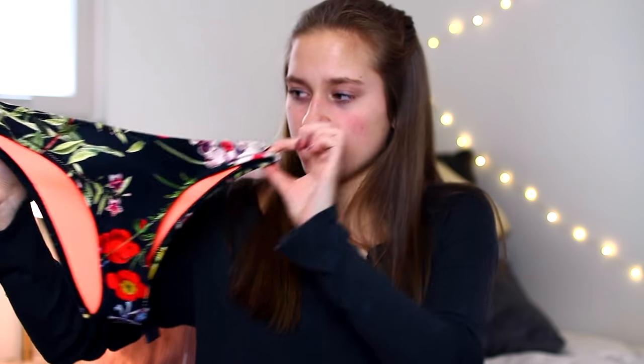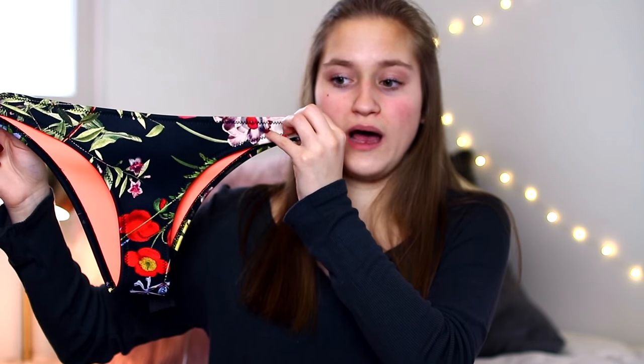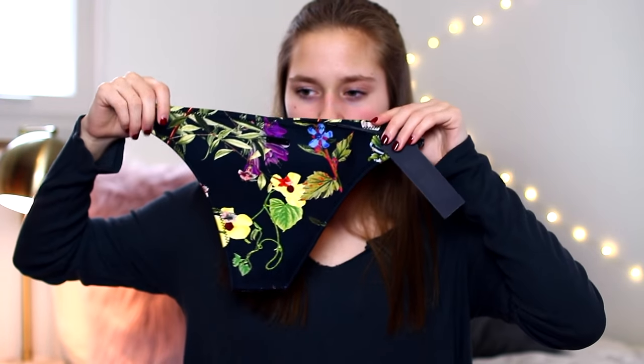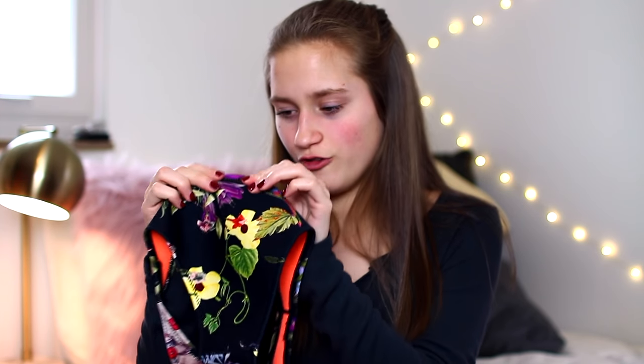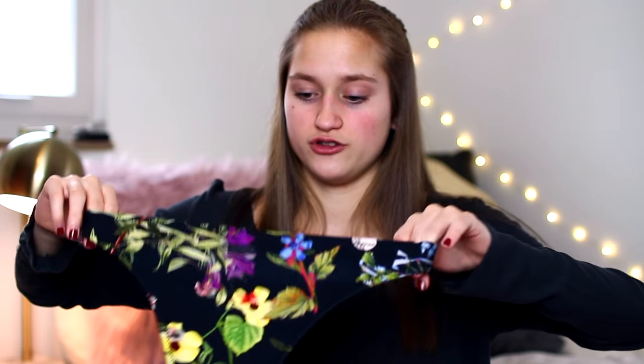I ordered the cheeky bottoms because a lot of people said the bigger ones look like diapers. I don't think they're that bad, but it takes a little getting used to since I typically wear pretty full coverage bottoms. These are just black with a floral pattern on them, and the back is kind of cheeky but you can wear them around your family — they're reasonable. There's also a little triangle plastic piece on here.